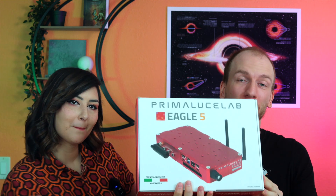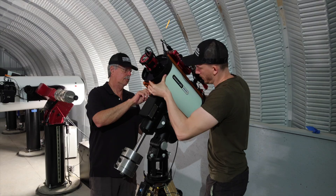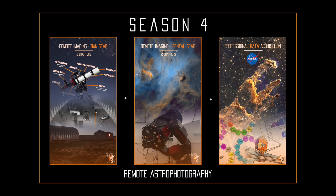Hey guys! So we're going to do a very quick unboxing video of this exciting new computer we got. Finally, we got an Eagle 5S, so this we'll be using on our telescope at the remote observatory, which we'll switch out for our Season 4 of the Galactic Course, which will be all about remote imaging.